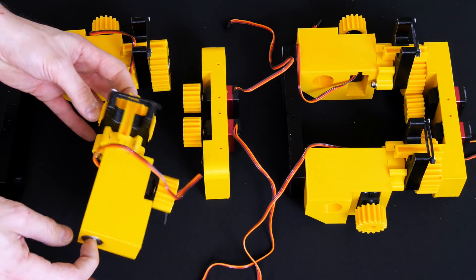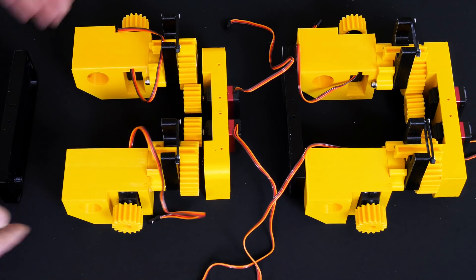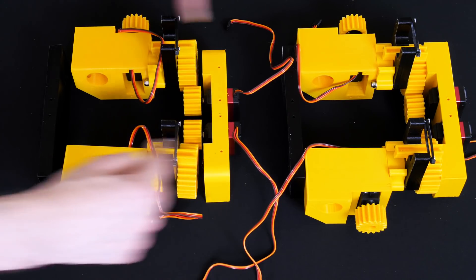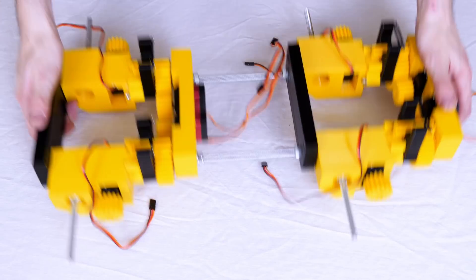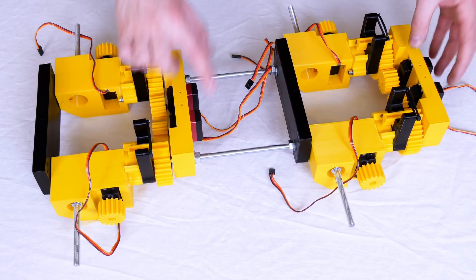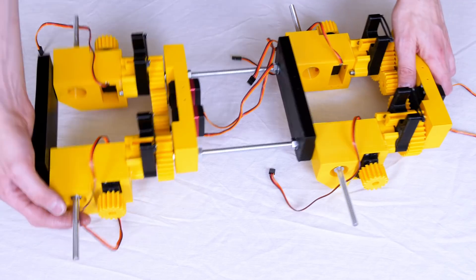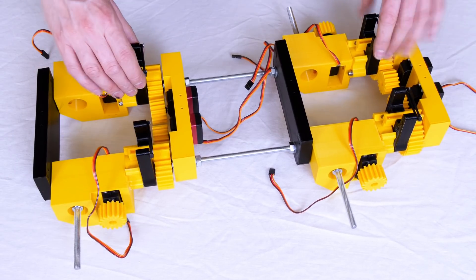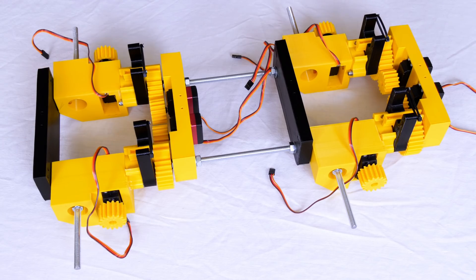We've got an axis that rotates all the way through with that compliant mechanism and that goes onto two servos there with another place at the other end. We're going to run all of this on 8mm studding which will run all the way through the dog and the rest of the frame is built around it. There's that middle assembly together — it's obviously quite substantially sized already. I'm a bit concerned about the size of the servos but they are geared down so hopefully it will be alright. Now let's put the legs on and get a better idea of what it looks like all together.